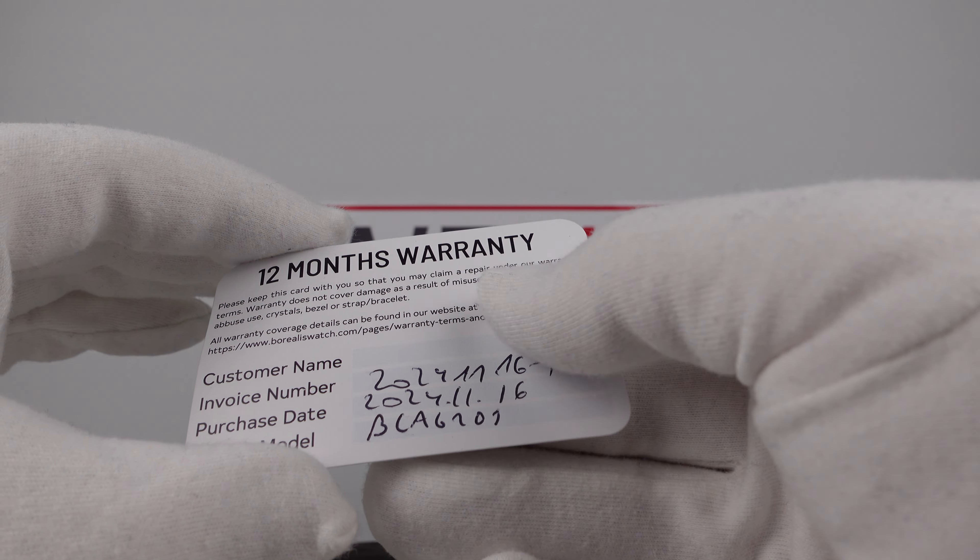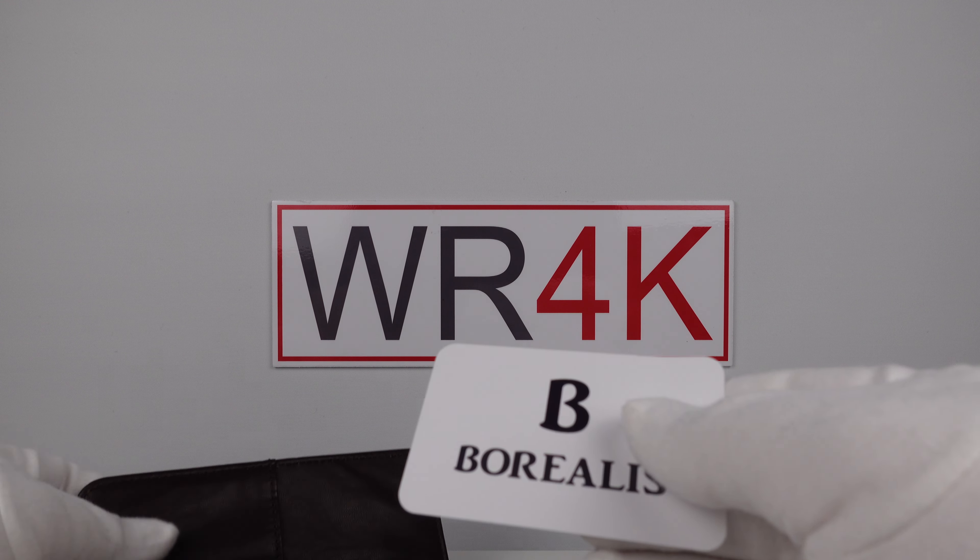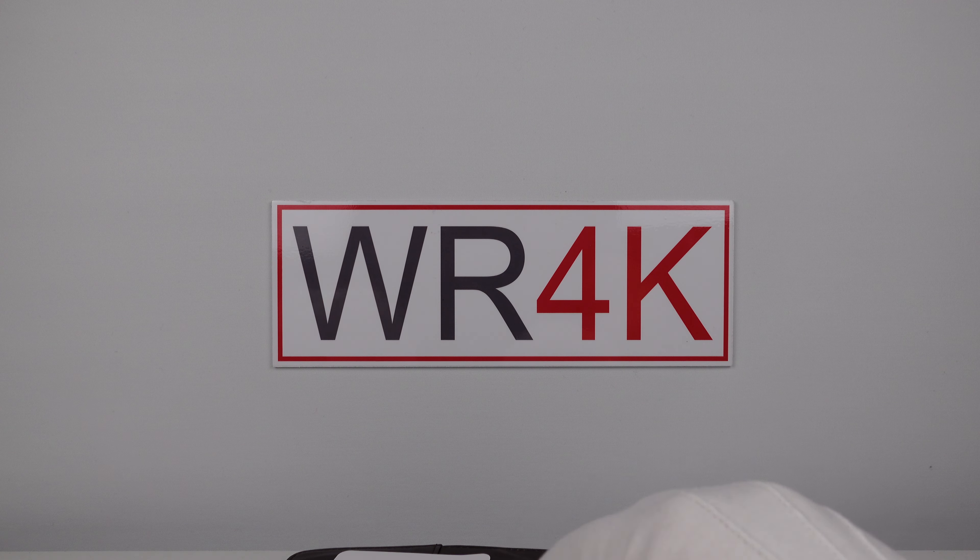I'm pleased to report that the Lusitano and all Borealis watches are covered by a 12-month international warranty, which is very good.